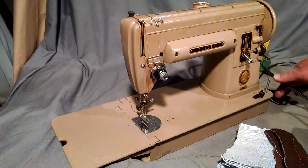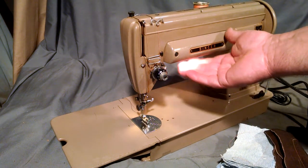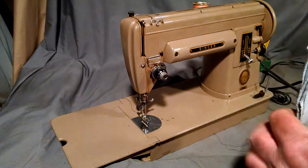The machine's been serviced. It's got a new cord, runs pretty good. Light works. Passes a tap test. And basically just going to show you how it stitches.